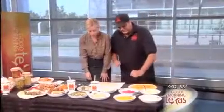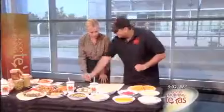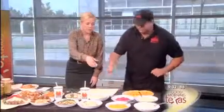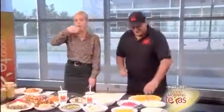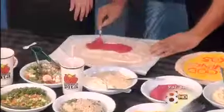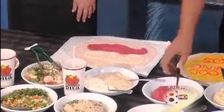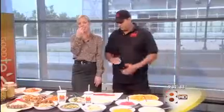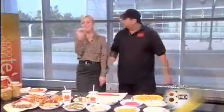We also have a specialty hummus — this is red beet hummus that I'm going to want you to try. I love that you're feeding me right now! This is red beet hummus — we're going to add some on it too. I wasn't too thrilled about it at first, but it's kind of growing on me. Yeah, that's actually pretty good.